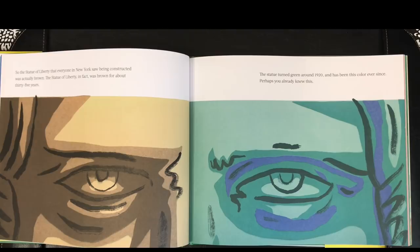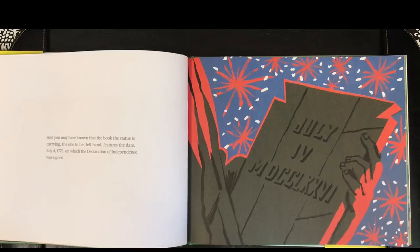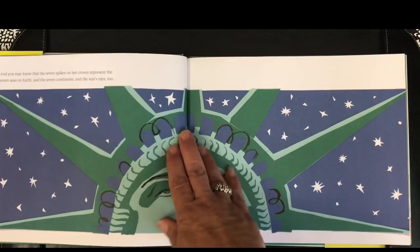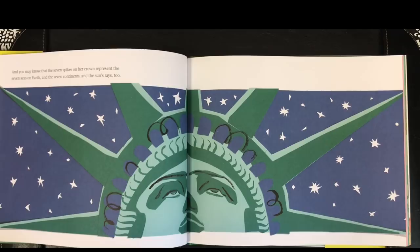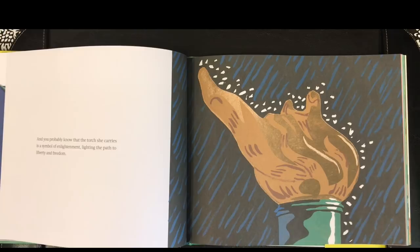Perhaps you already knew this. And you may have known that the book the statue is carrying, the one in her left hand, features the date July 4, 1776, on which the Declaration of Independence was signed. And you may know that the seven spikes on her crown represent the seven seas on Earth, and the seven continents, and the sun's rays, too. And you probably know that the torch she carries is a symbol of enlightenment, lighting the path to liberty and freedom.